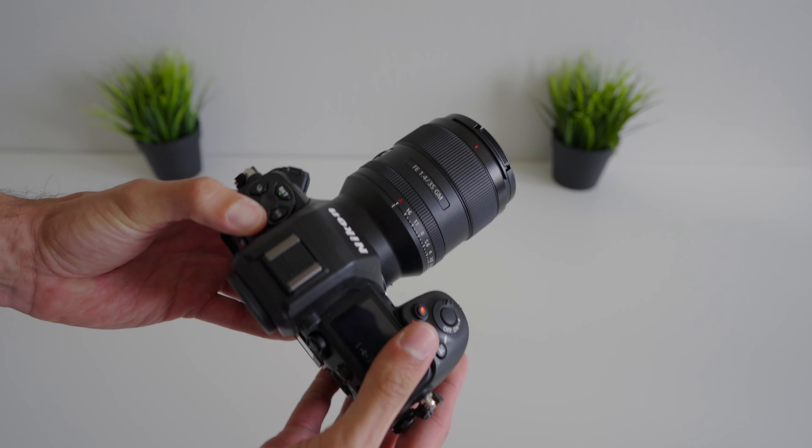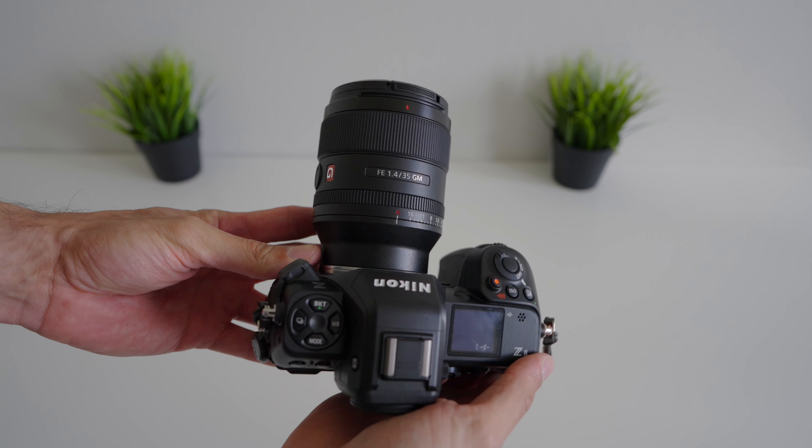That's a lot of talking, but does this adapter work? Surprisingly, yes it does, and it almost feels native, which is wild. Before testing an adapter like this with paying customers, I never recommend doing that — you test it out on your own, and that's what I did.